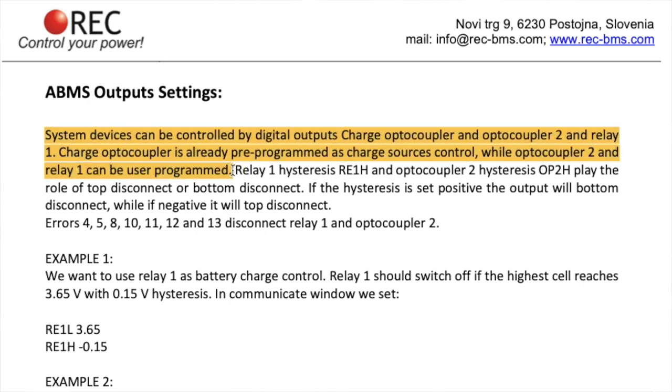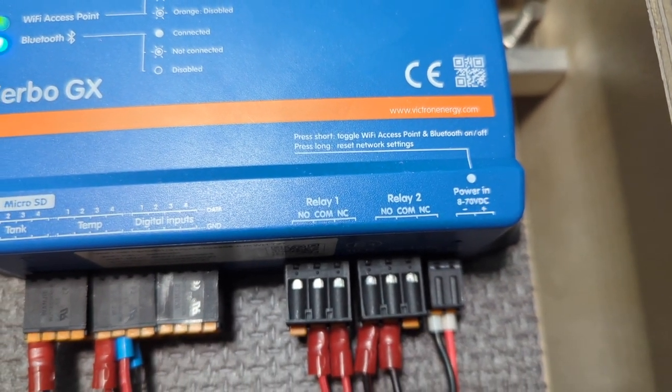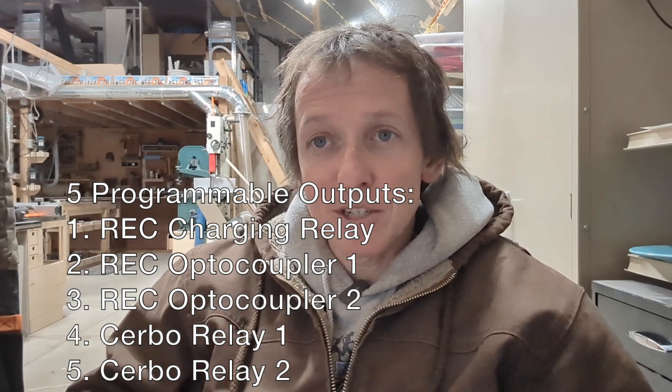To automate these five tasks, between the REC Active BMS and the Cerbo GX we have programmable outputs. The REC ABMS has what they call a charging relay and two programmable optocouplers - optocoupler 1 and optocoupler 2. The Cerbo GX has two programmable relays: Cerbo Relay 1 and Cerbo Relay 2. Between these five programmable outputs, we can program the system to automate everything.